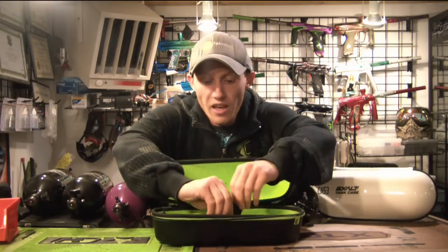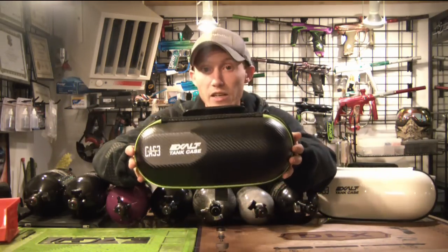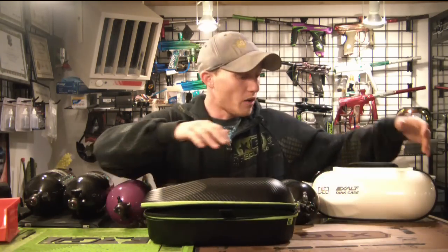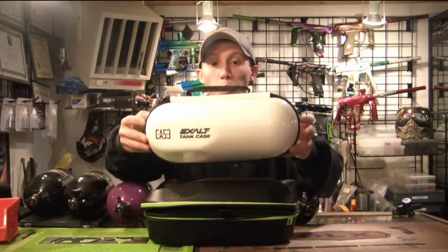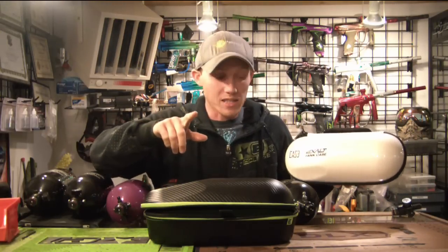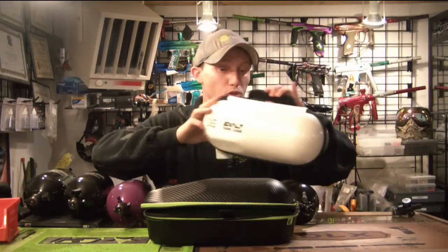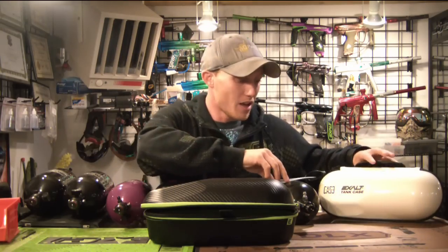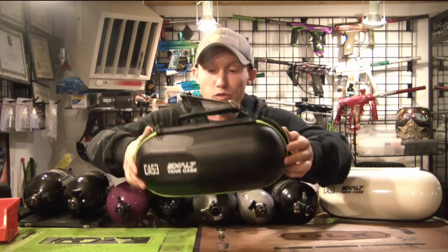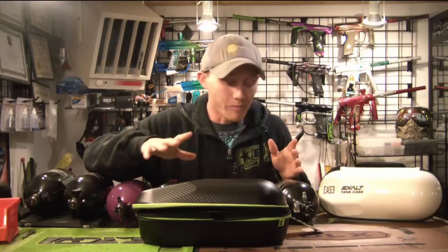You can toss other things in there. It's pretty self-explanatory what it is. They're available in the classic Exalt carbon black and lime, as well as all the new carbon cases except for the mask case — available in this new white carbon with black accents. It looks really really hot. I want to stress there is no white mask case — please don't look for it. But all the other cases are available in this beautiful white carbon, which looks absolutely fantastic. It's a good difference from the black and lime — obviously just personal preference.